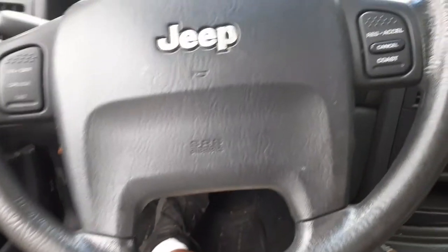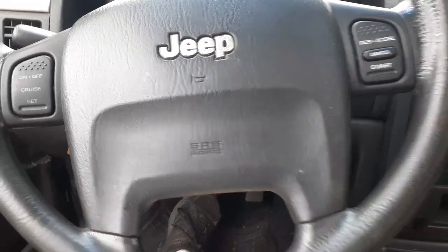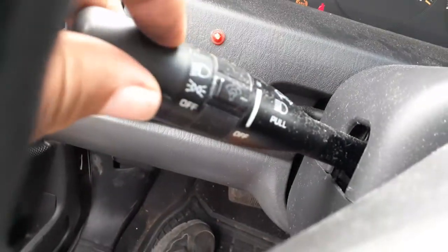Here's your steering column. There's the floor shift automatic. It's got tilt, cruise, delay, and automatic headlights — the automatic right there on top.